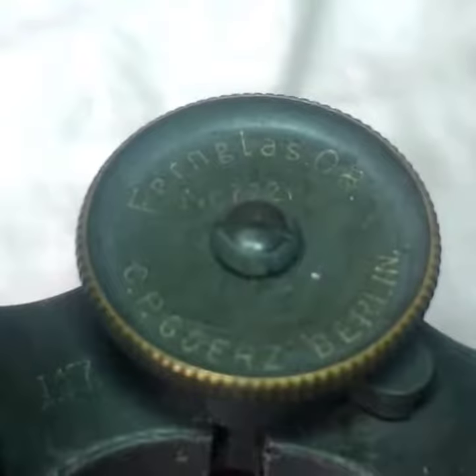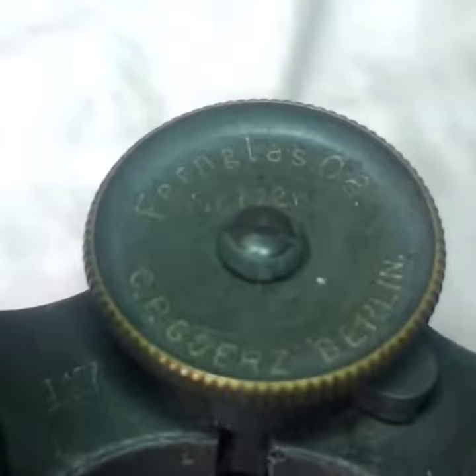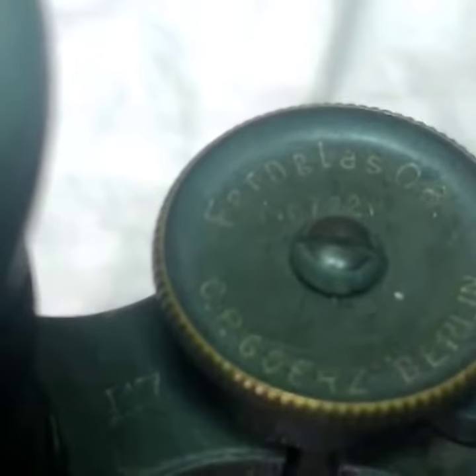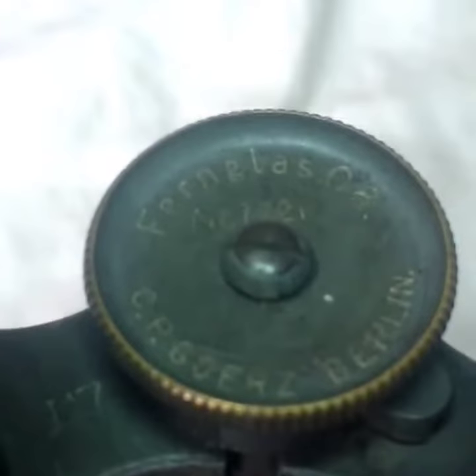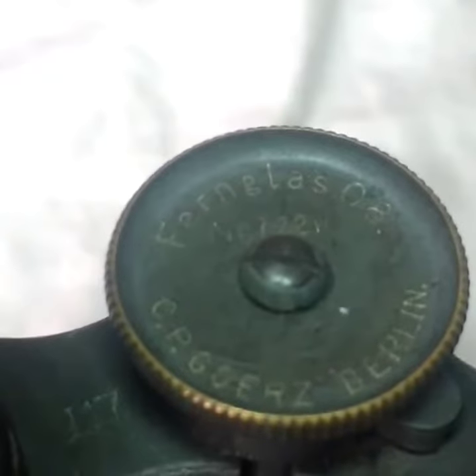So here we go, this is the central column with the serial numbers and Feinglass 08, which is 1908. There's the serial number NR1221 and Gures Berlin, which is obviously the manufacturer.